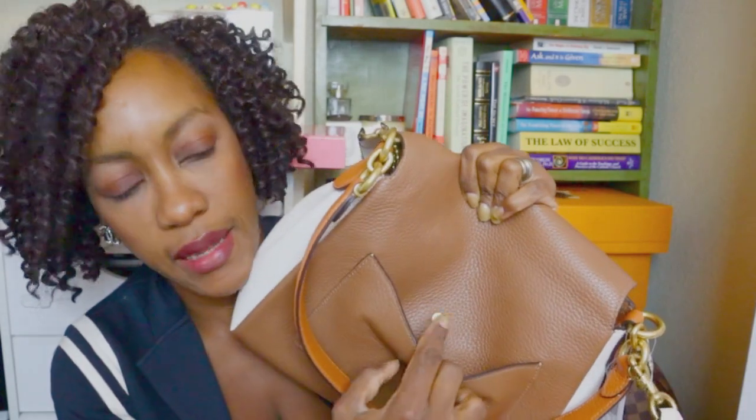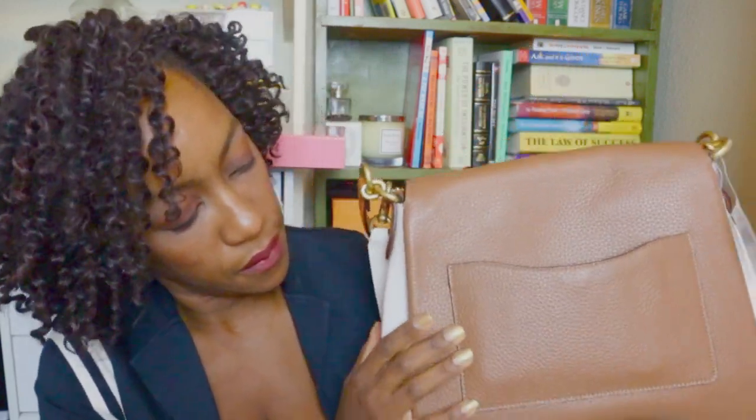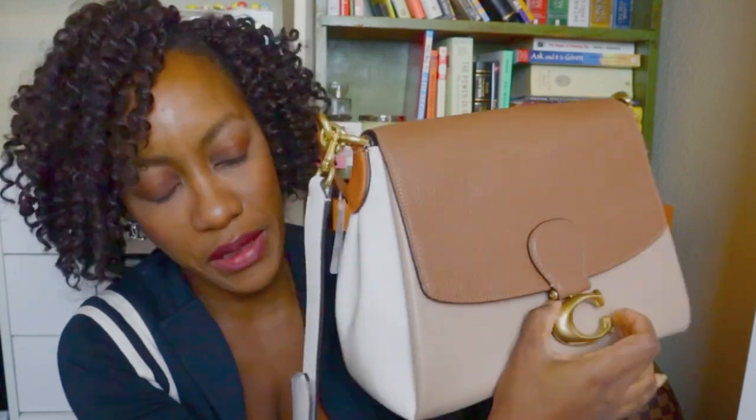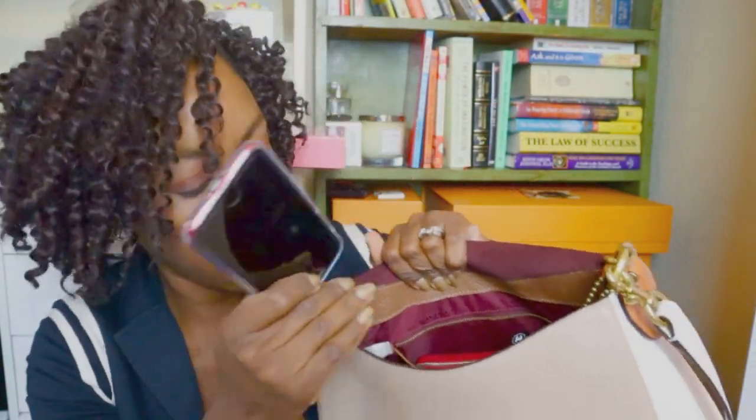The back pocket actually has a button, so it's secure, which I'm actually kind of digging. It looks rather roomy, so I'm wondering... it does comfortably fit my cell phone, but it looks like it's stretching out the pocket a little bit, and I'm not able to clip it closed once the cell phone is in there — and I just have a tiny little iPhone SE. So we will not be using the back pocket. On the front, I like that this is just a magnetic closure — I don't have to squeeze a button or anything like that to open it, like on the Coach Tabby. This just opens straight up, which I actually really like.